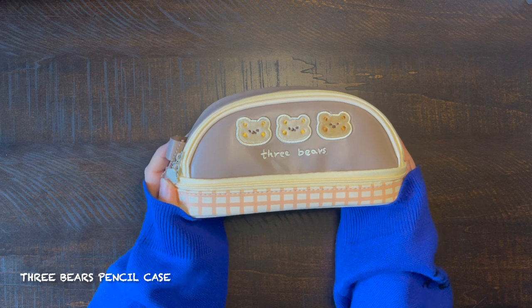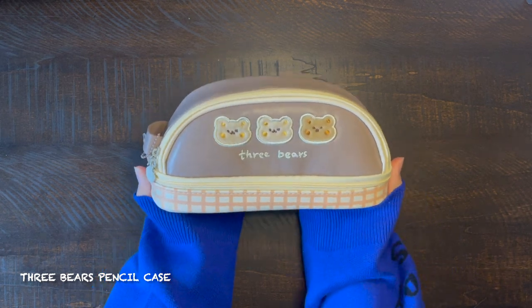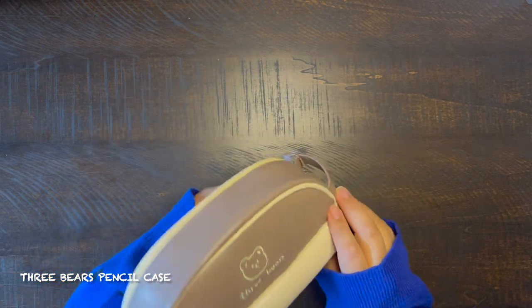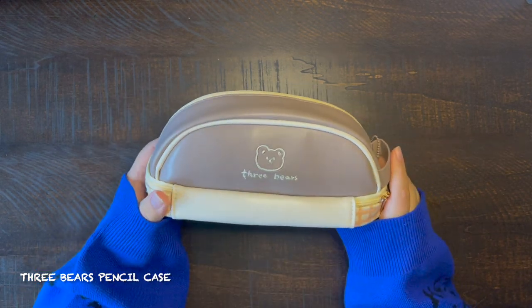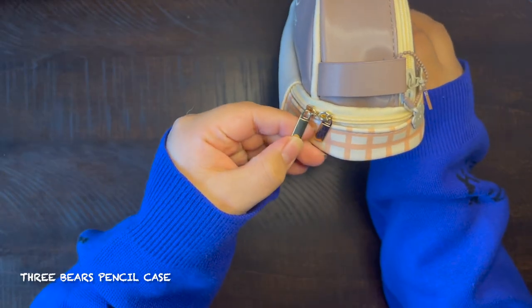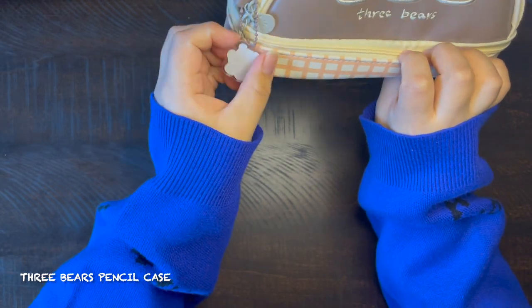The next one is what I call the three bears pencil case, and it is from Kawaii Therapy. This one is so cute — I bought it mostly for the aesthetics — but it is not practical for me because I like rectangular pencil cases. I still use it for storage though. It has two gold zippers for the bottom compartment and a cute little teddy bear keychain.